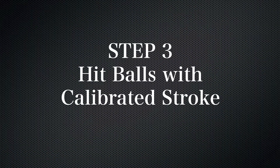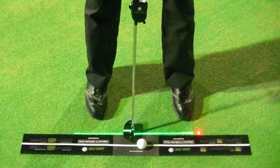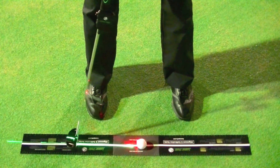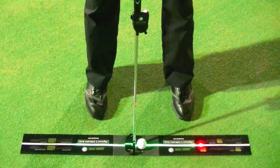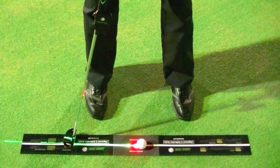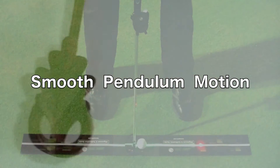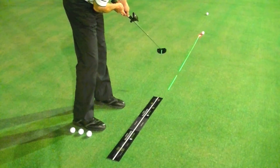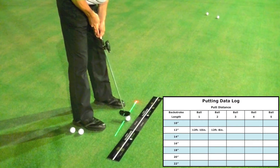Now it's time to hit some balls with the calibrated stroke. Place a ball next to the alignment and calibration guide and hit it using the same backstroke length that you just practiced. Bring the red distance mark to the back of the golf ball where the putter face contacts the ball, and then use a smooth, pendulum-like motion to putt the ball. Observe how far the ball travels and enter the distance in your putting data log.